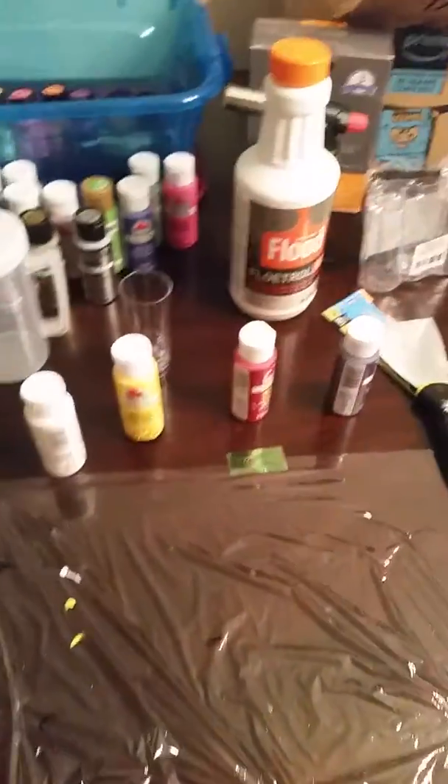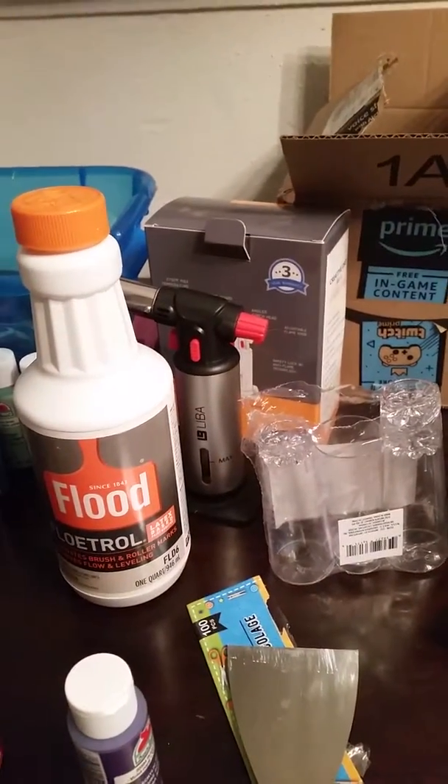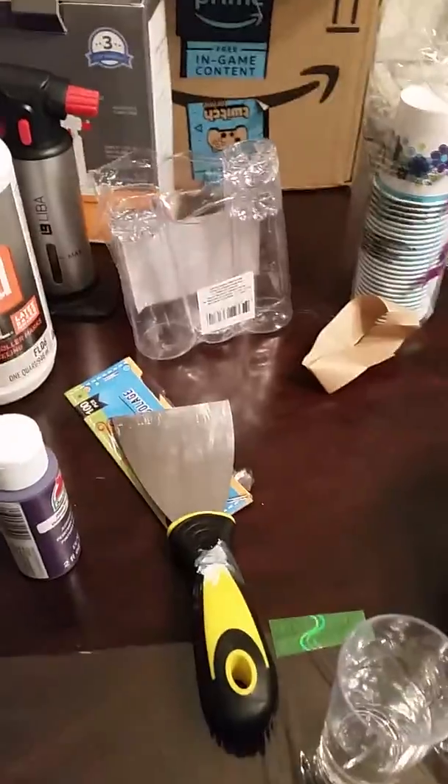This is my setup. I bought some Floetrol in a two-pack from Amazon. There's my burner, but I don't have any butane yet. Everything else I've pretty much bought from the dollar store.